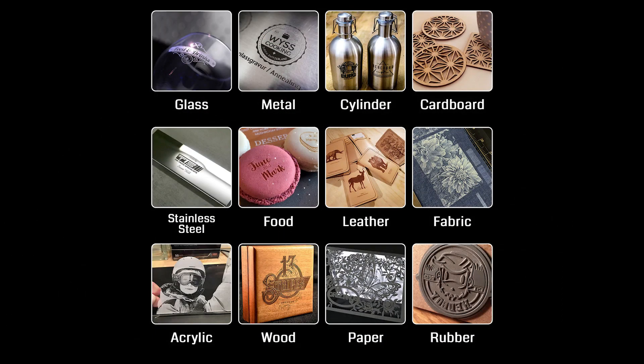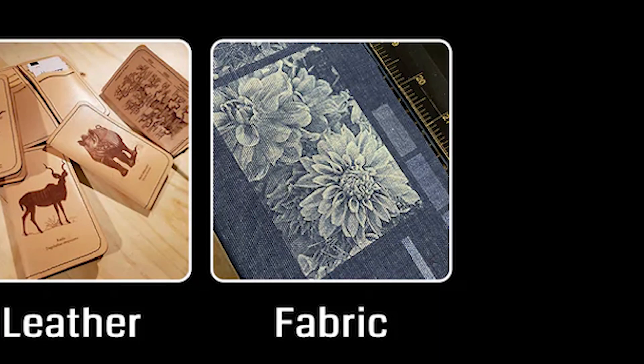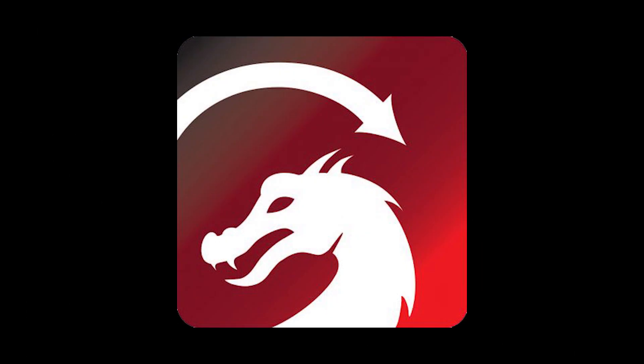I'll be testing the cutting and engraving ability of the LC50 on several types of material: glass, metal, fabric, wood, and more. I will be using LightBurn for all of my testing. Let's get over to the laser and see how it performs.